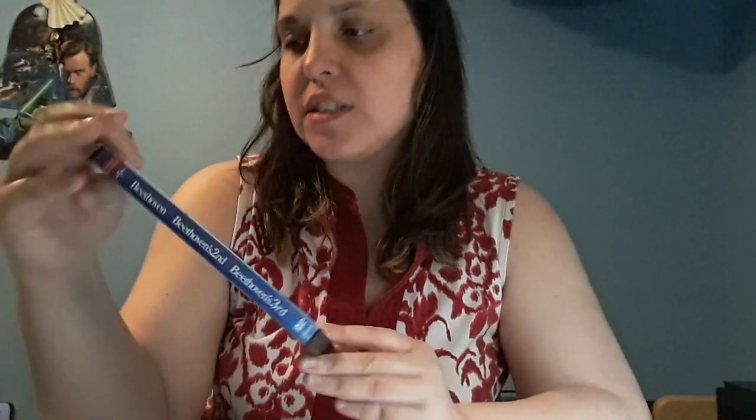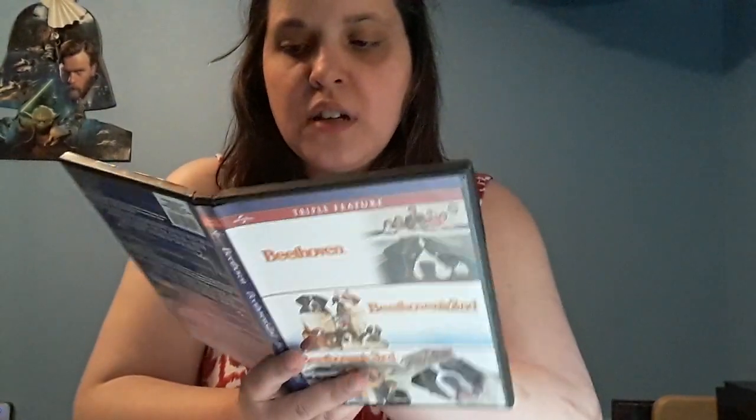I got this one — a Beethoven triple feature. It's Beethoven, Beethoven's Second, and Beethoven's Third. This definitely replaces the tape that we have. We've got so many tapes that need replacing — I'm not talking about the special ones, I'm talking about the ones that really can no longer be watched. The first and second seem to be on one disc, and the third has a separate disc. I'm gonna assume there's nothing extra except subtitles.